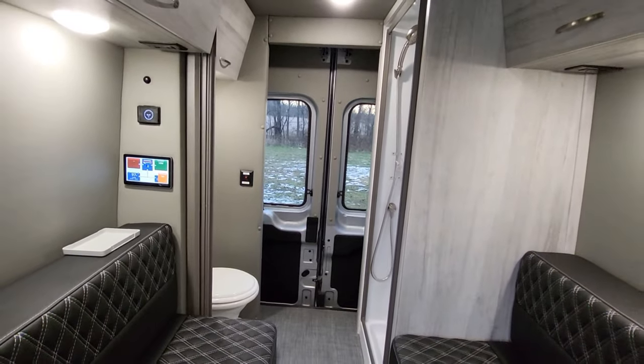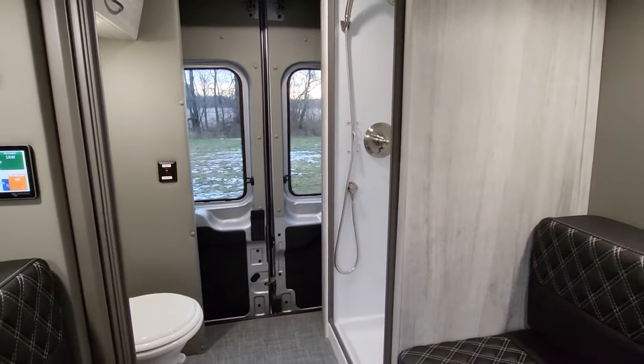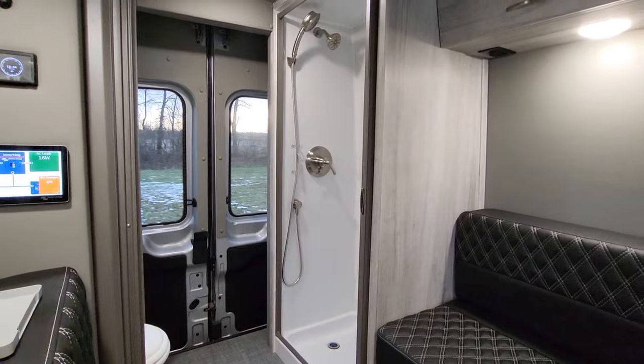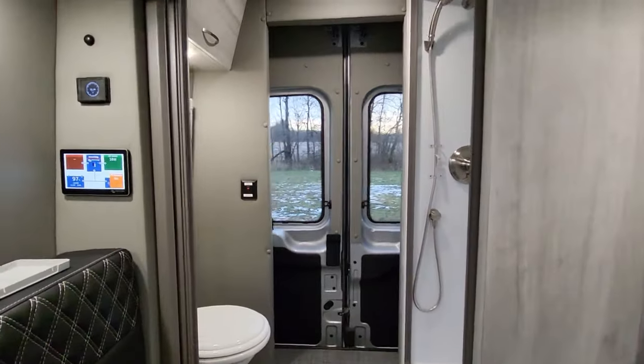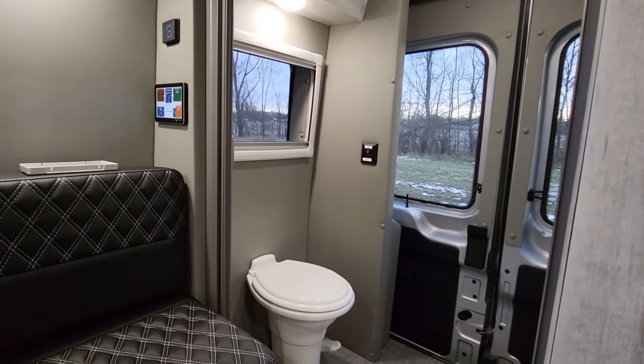What's unique about this motorhome is the dry bath — you have a full separate shower in this class B, and then you have your full ceramic toilet.